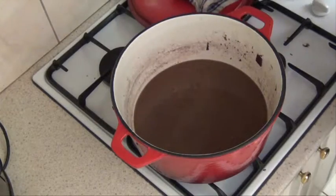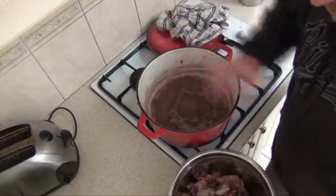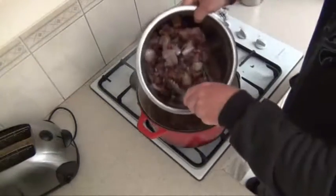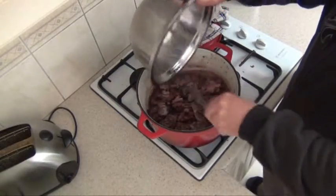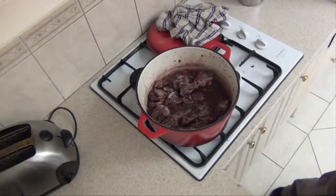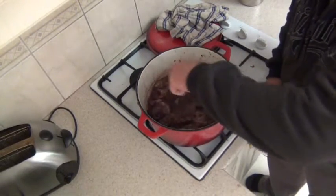Leave the lid off and reduce that liquid level to about half, then add the chicken and the veggies back to it. Once the liquid's reduced by half, turn the heat down, add the chicken and the veggies back. We'll just warm them through again and then we're ready to plate up.